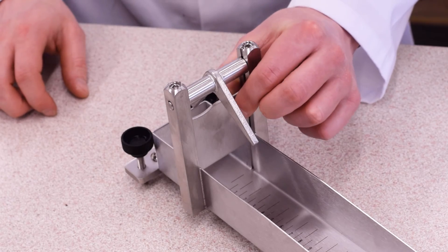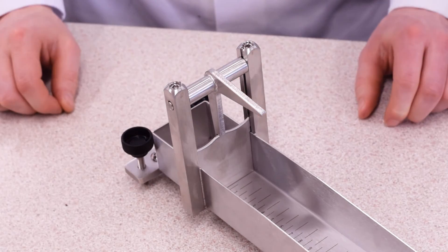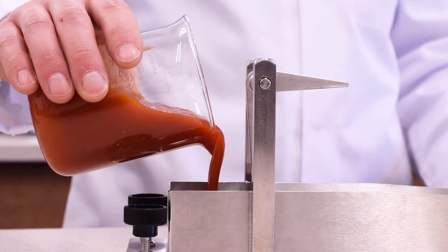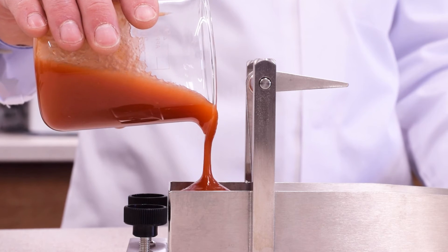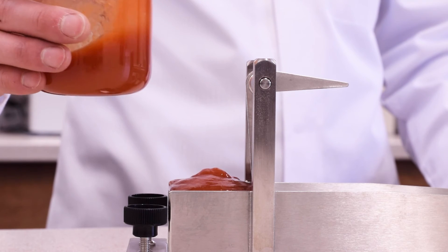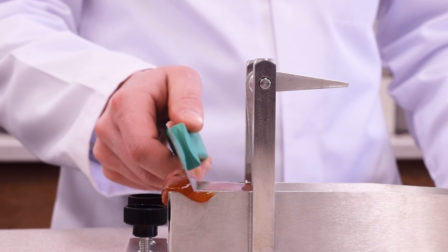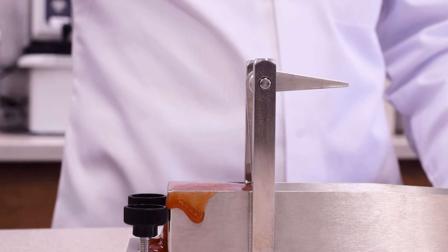Ensure the gate is down and locked. Then pour the sample into the reservoir. Remove any surplus sample using a knife or similar straight edge tool. We're now ready to run the test with our sample.